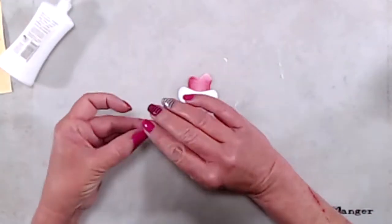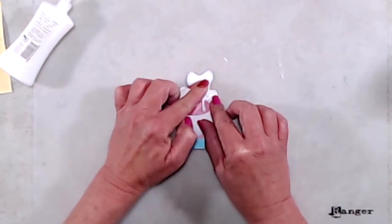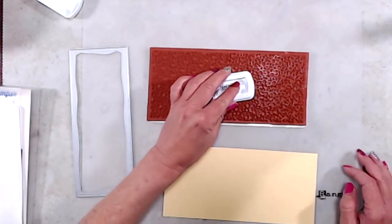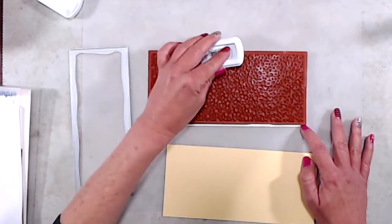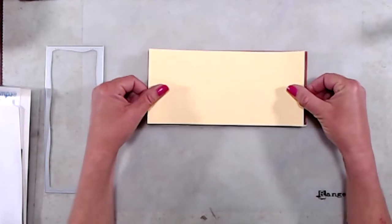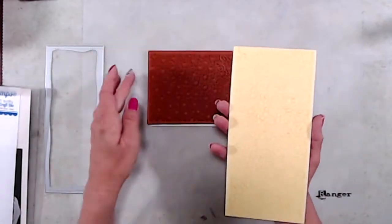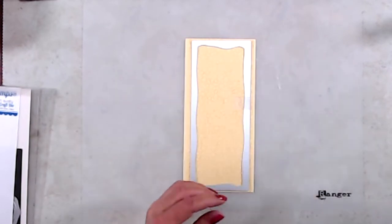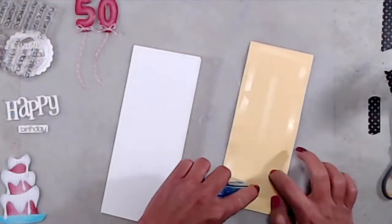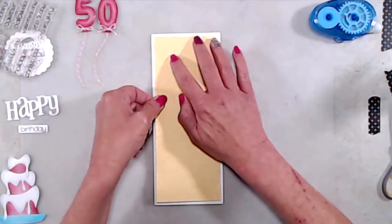Once I had my cake put together I set that aside and started working on my card front. I'm using the new Dainty Daisies Slimline background stamp, which is a red rubber stamp — it stamps beautifully and it's ginormous. I inked it up with yellow ink and then placed a piece of yellow cardstock on top for more of a tone-on-tone look, so the background wouldn't overtake the focal point. I ran the yellow cardstock through my die-cut machine with the Slimline Card Builder die, then adhered that to the front of my note card which started at eight and a half by seven. I scored it at three and a half inches on the seven-inch side, so my finished card is three and a half by eight and a half.